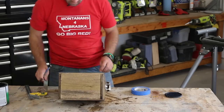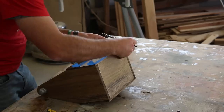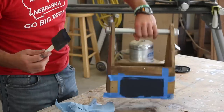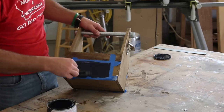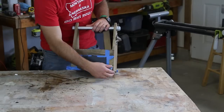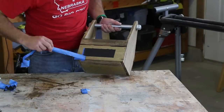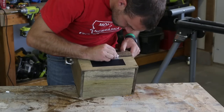I then measured and taped off an area on each lower side strip for a mini chalkboard. Use a foam brush or a roller to apply the chalkboard paint. I'd recommend three thin coats of the chalkboard paint and remove the tape once the paint has dried. The paint bled just a little on my project so I used a razor blade to remove those areas.